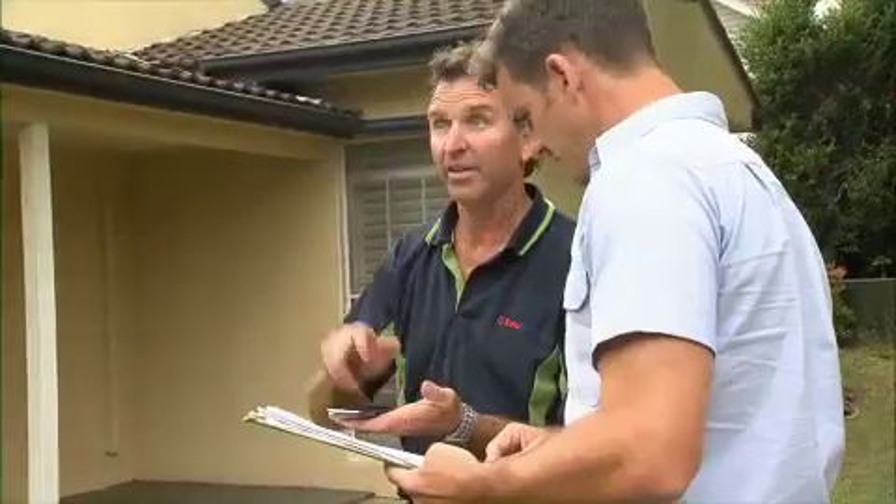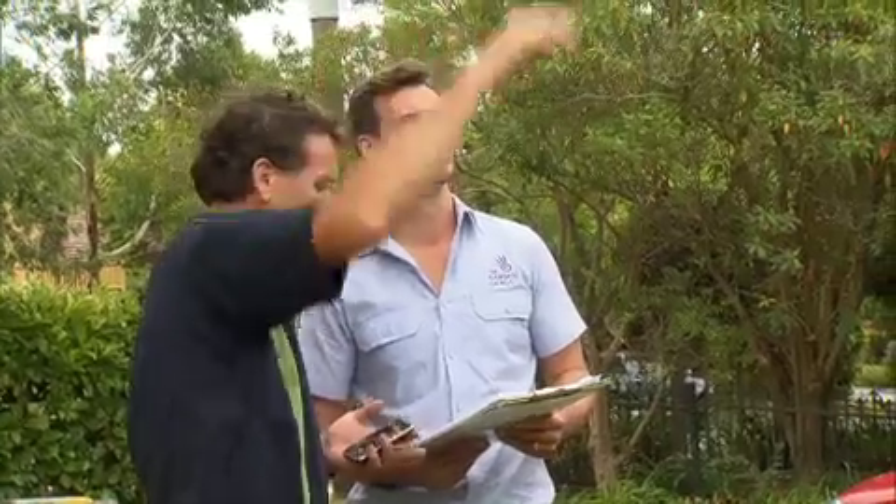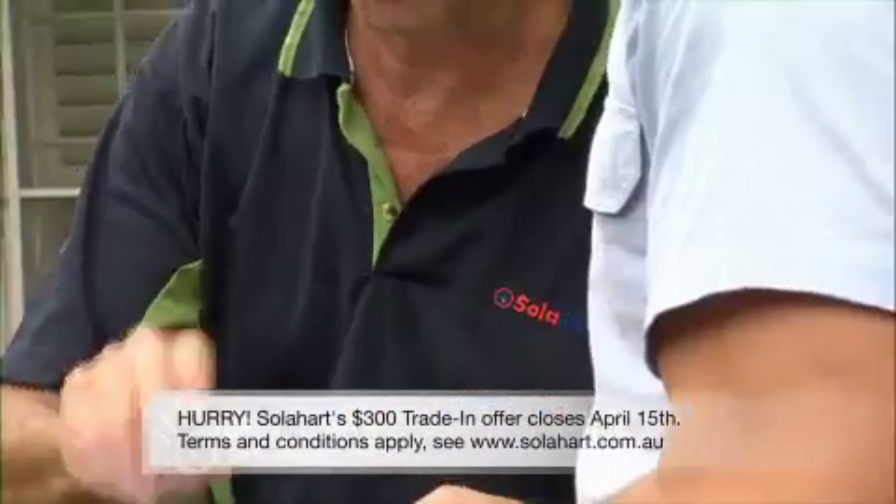Get an assessment of your roof space done to make sure it's facing the right aspect and has enough room to supply enough energy. And while you're at it, take advantage of Solar Heart's $300 off the trade-in. Plus, there are also some great rebates available.